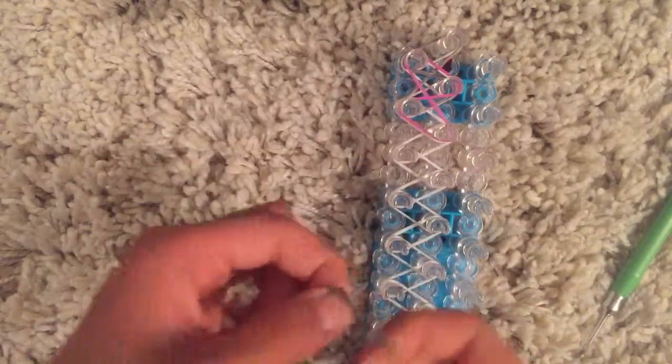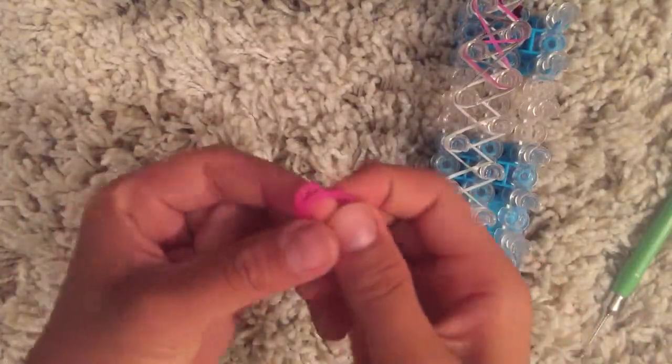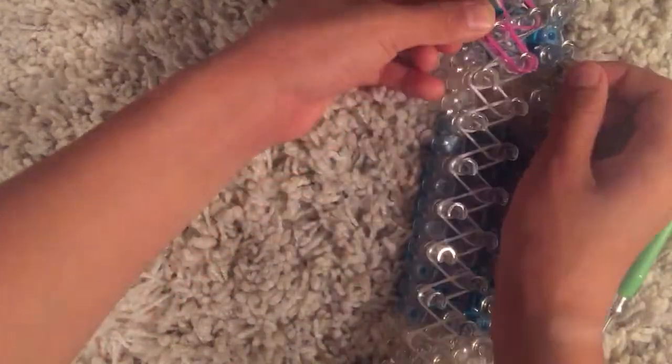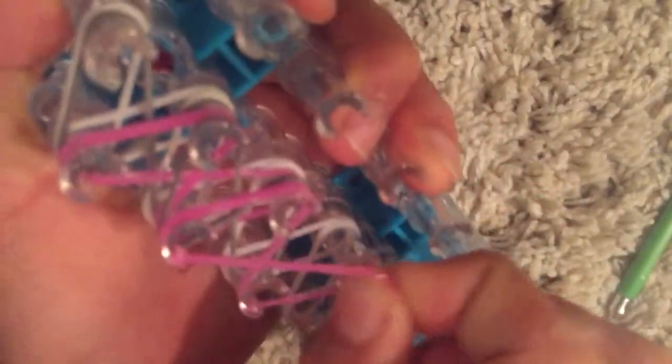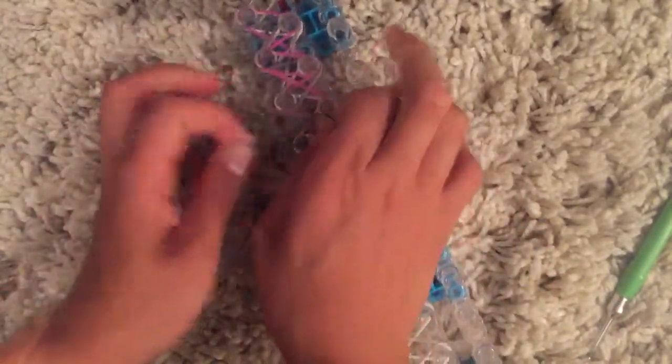Grab your first two gray colored bands and put them on like this. Twist them into a figure eight so it looks like that. It's going to be a lot of pressure on your bands right now because you're stacking them up on each other. Make them look like that and push all your bands down — you need to do that, otherwise they will fall off when you start hooking and it will mess the whole bracelet up.